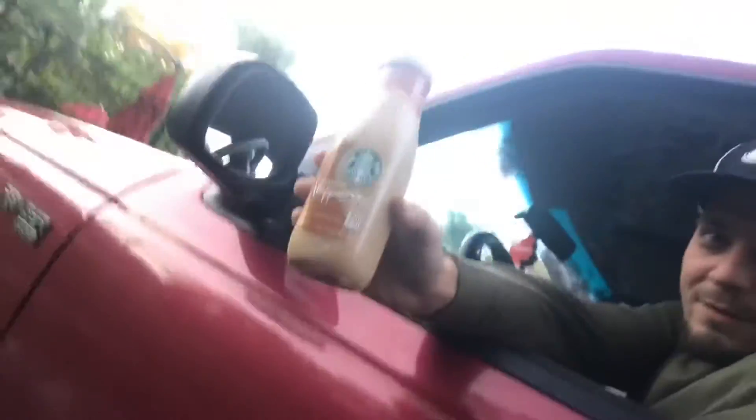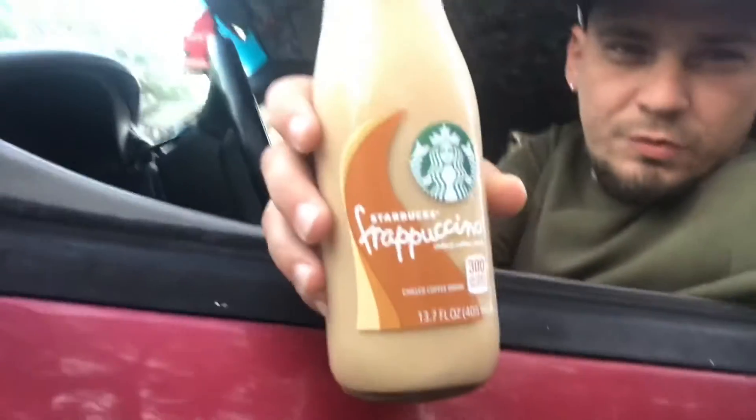So this is how to catch a white girl. First thing you need: bait. Second thing you need: just hang it out the window, like this. They'll come. You can use normal flavoring, but we got caramel — extra flavoring. They just can't resist.